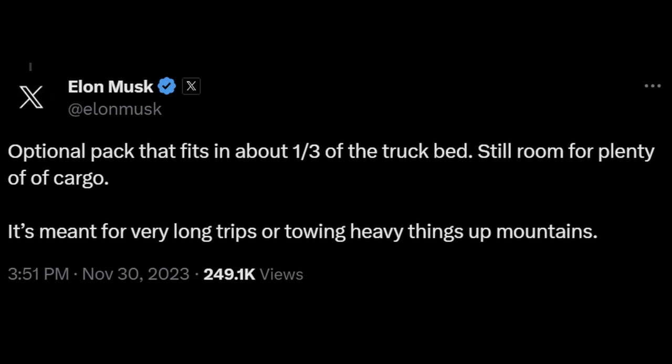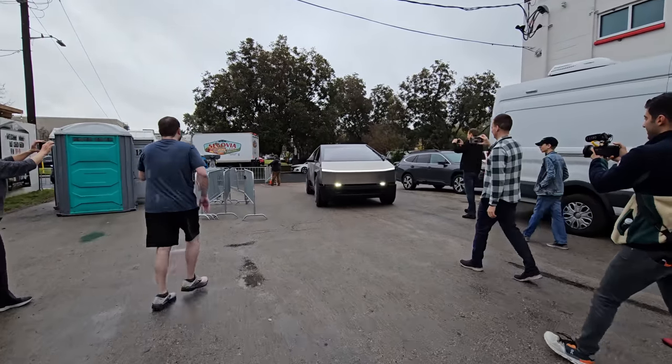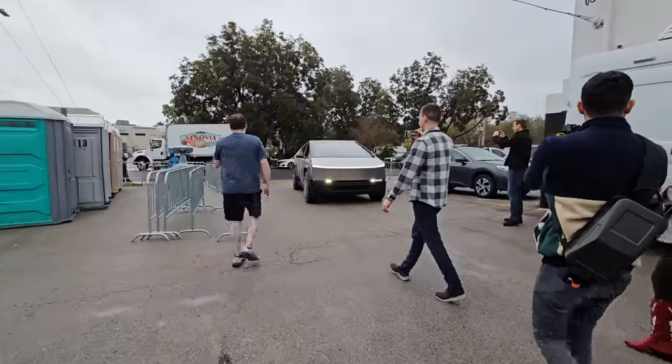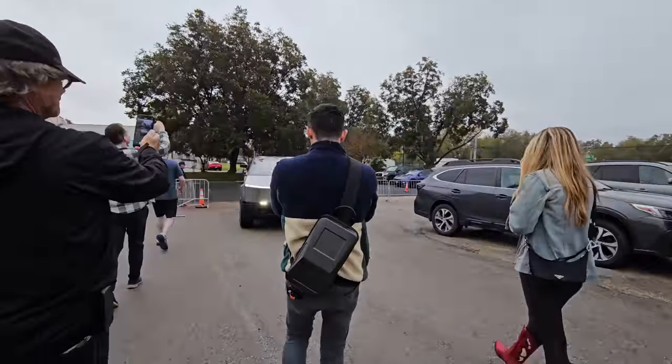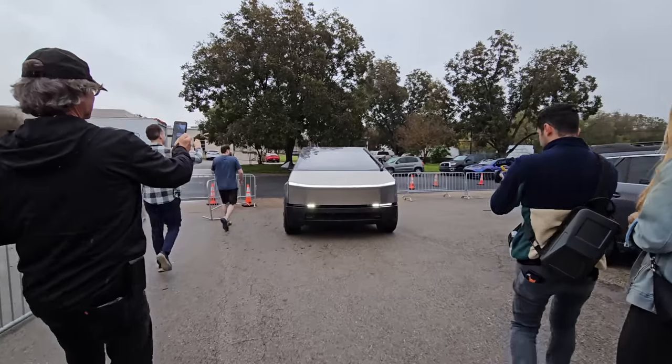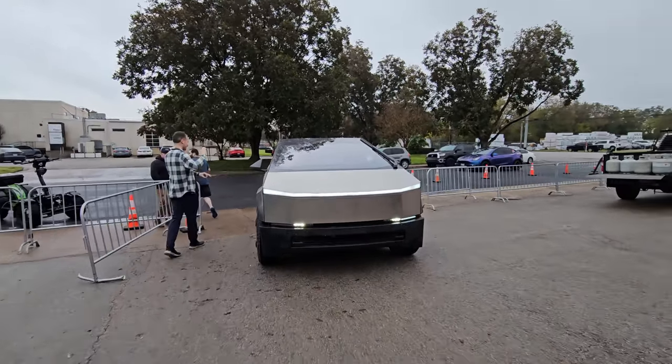My overall thoughts: I wish prices were a little better, though I don't find them outrageous. I also wish battery range was a bit better. Overall I think it is worth it and I will go forward with my order on the Cybertruck. Can't wait to drive one — hope you enjoyed this one, see you in the next video.